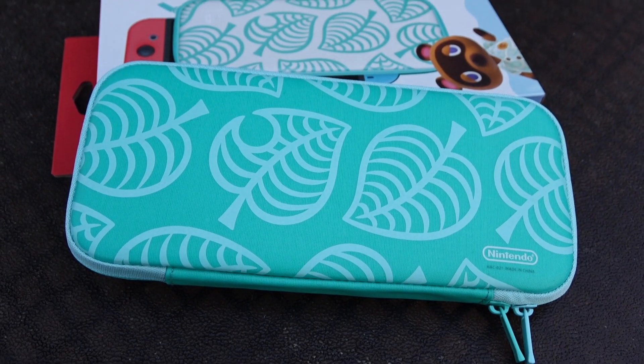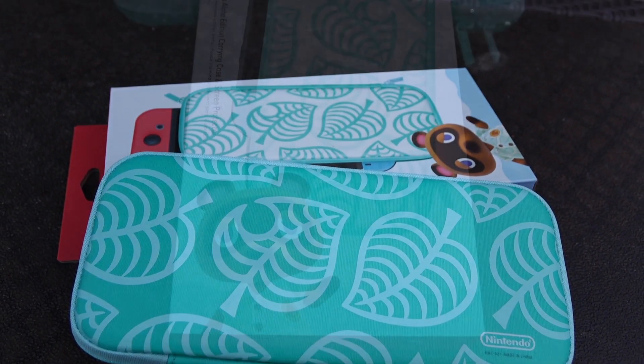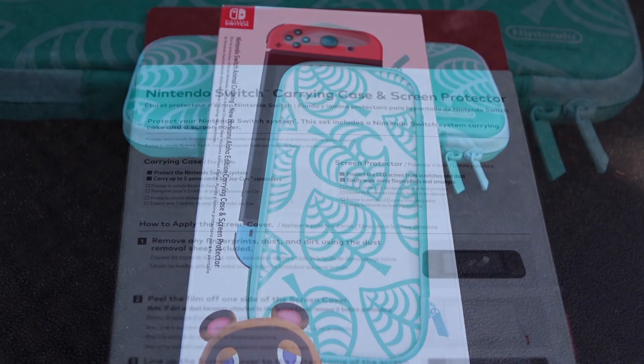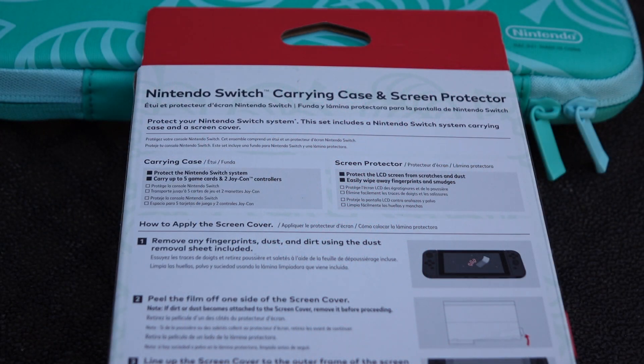Hey, what's going on? It's Rick here. Today I'm going to be showing you the Nintendo Switch Animal Crossing New Horizons Aloha Edition Carrying Case and Screen Protector.